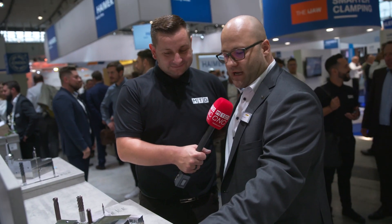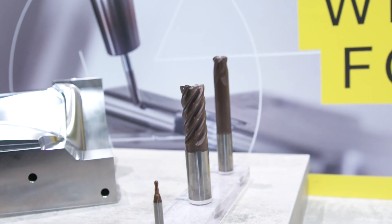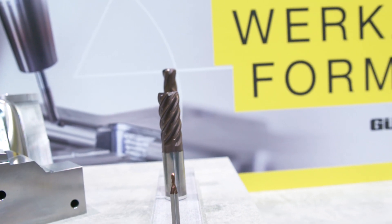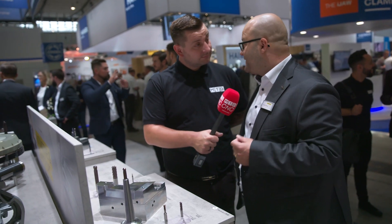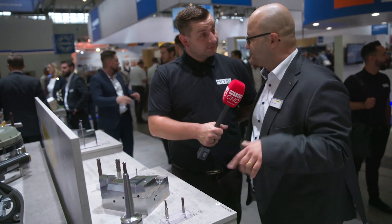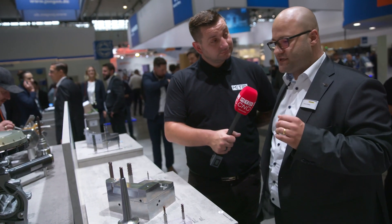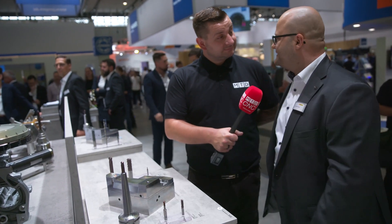We also have finishing tools to make some slots in hardened material. You can also use our high-feed cutters to make roughing operations in hardened material. And finally we can also make threads without pre-drilling with one tool – a thread milling cutter where you are able to machine 62 HRC material and put the thread directly inside.